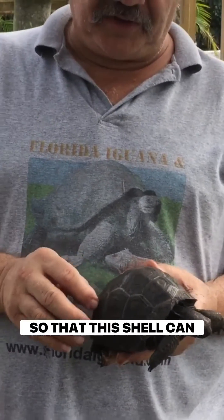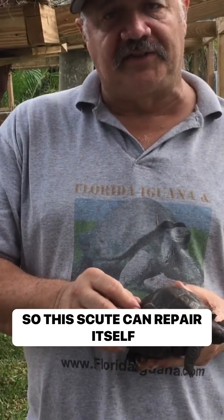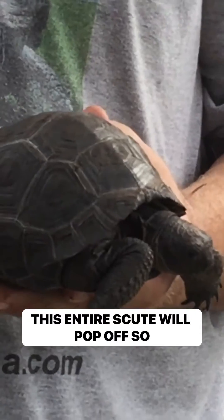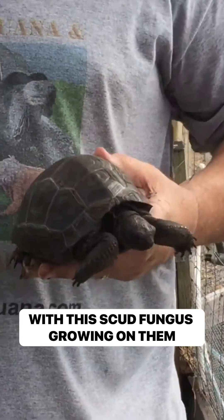This fungus needs to be cleaned out so that this scute can repair itself. If untreated, eventually this entire scute will be lost — this entire scute will pop off — and then the animal has problems with this scute fungus growing on them.